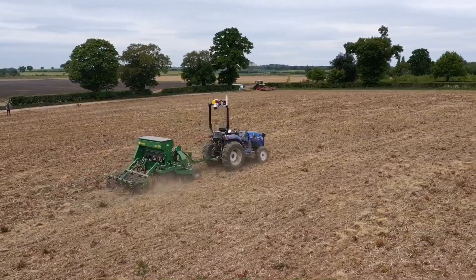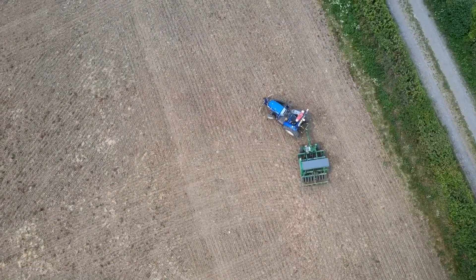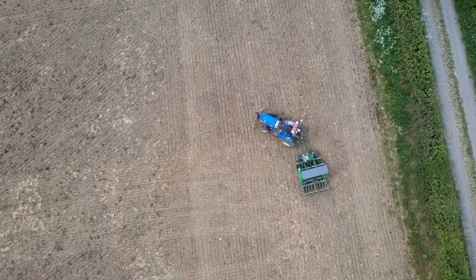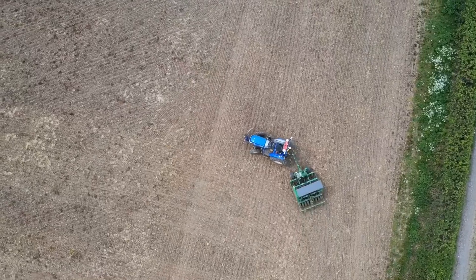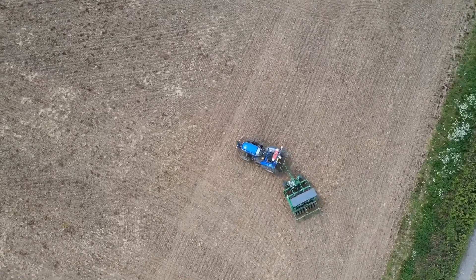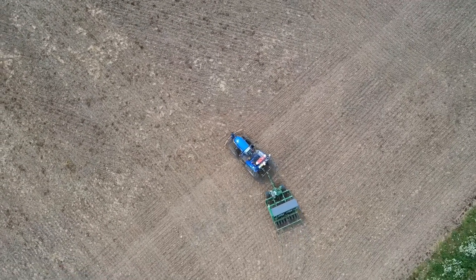What you're seeing in this video is the drilling of our first crop into the Hands Free Farm. It's a cover crop, after we were delayed from drilling our initially planned winter crops and spring crops due to very poor weather in the winter and then the onset of coronavirus.